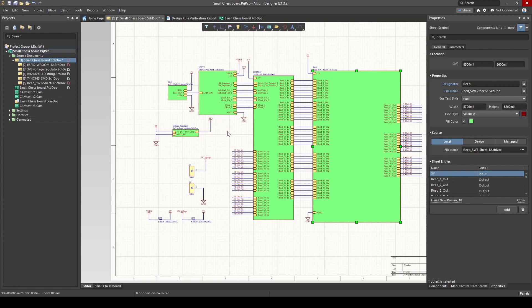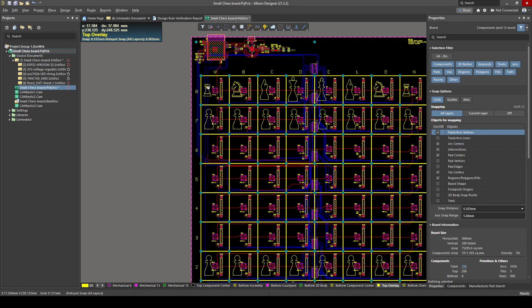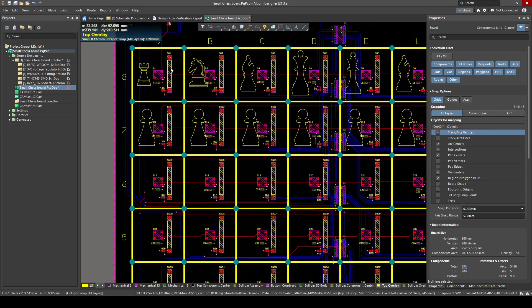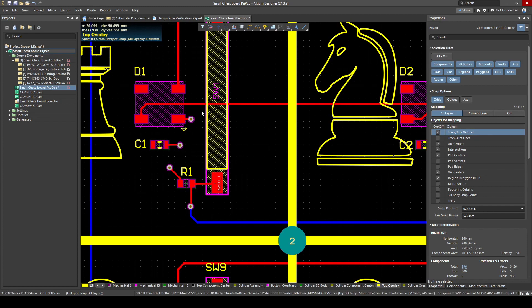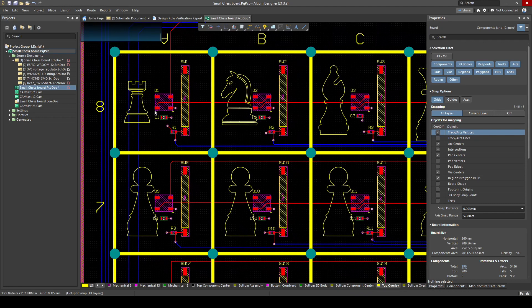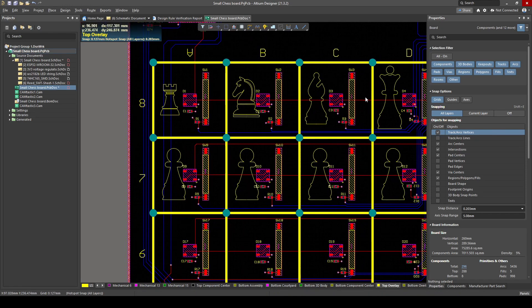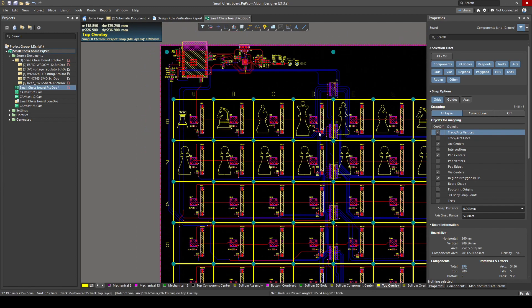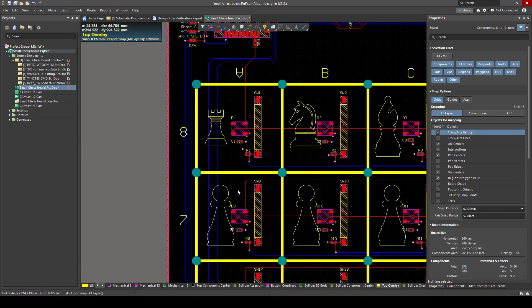Guys, if there's any questions about the schematic, please let me know — I'd be happy to explain it on Discord or in the comments. Now let's have a look at how we placed our components on our board. As an overview, you can see the board has 64 squares, and we've got our LED, reed switch, capacitor, and resistor all in one square. A challenging part was to make sure every single piece is in exactly the same spot with respect to its own square. I actually made a video about how to place components perfectly in Altium.